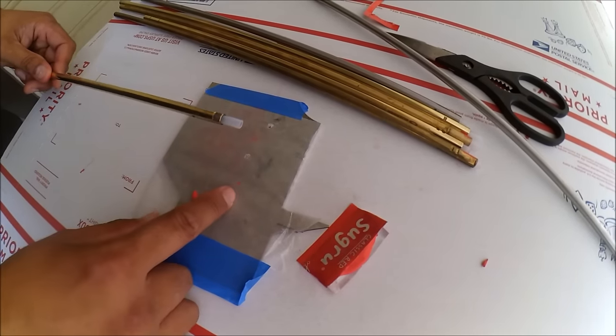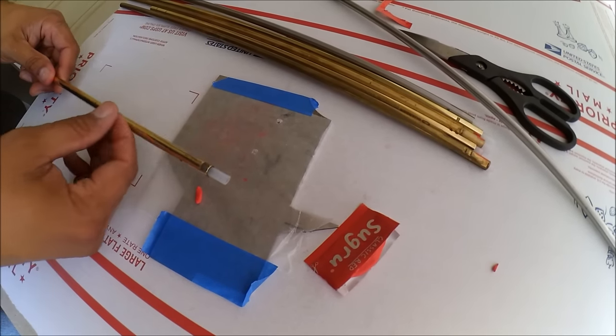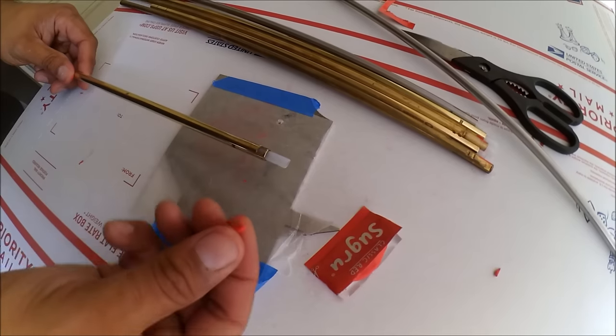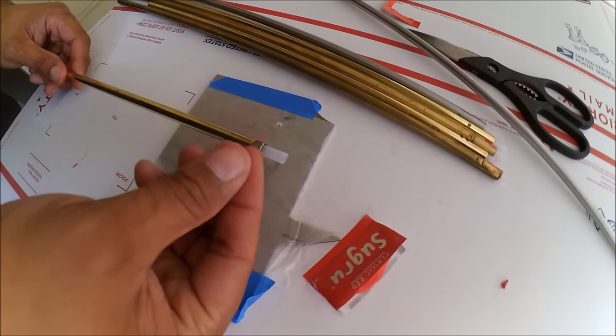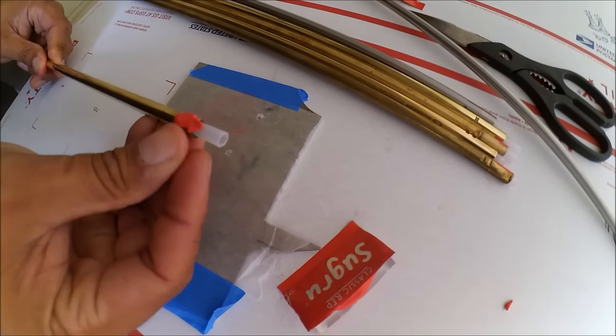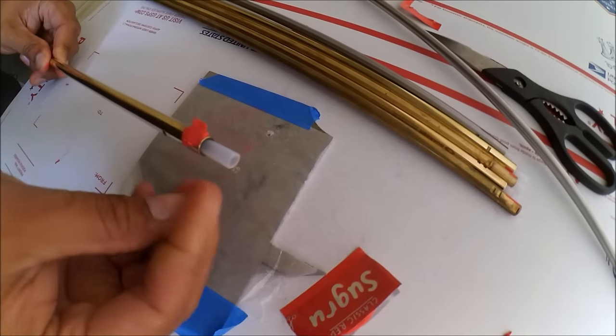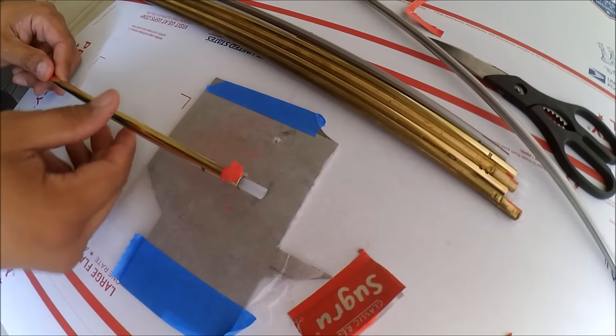I have wax paper and a piece of aluminum for a flat surface. What you do is take your Sugru, put it in the window, just kind of knead it into the window, try to press everything out, and then you put it on the wax paper.